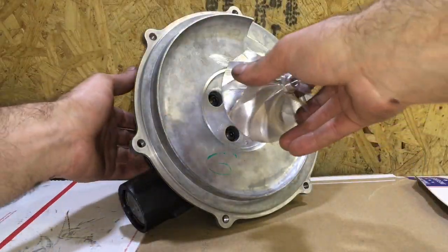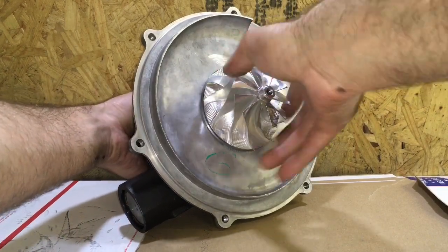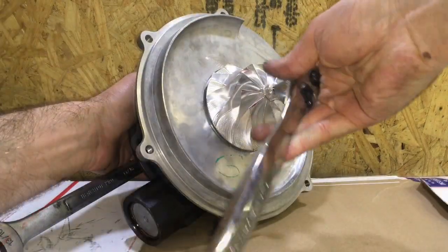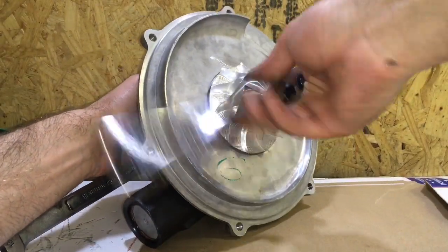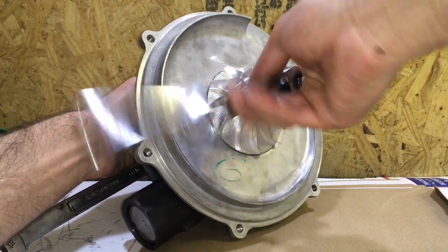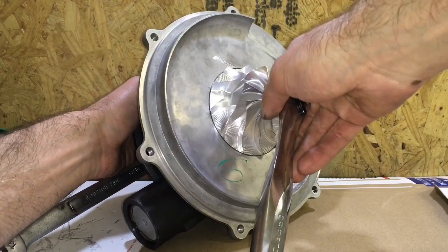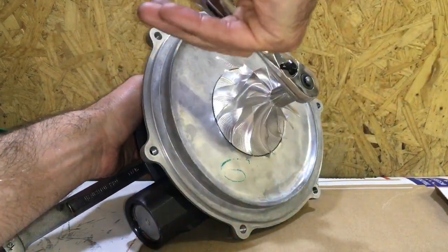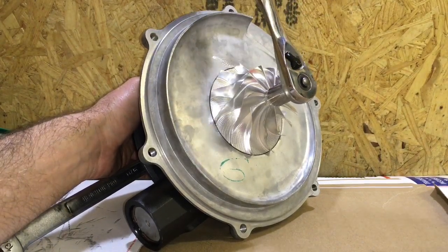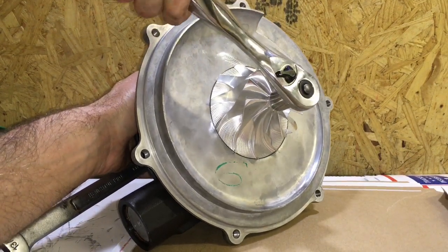Now install the compressor wheel. Remember this is a left-hand thread wheel, so when you tighten it, you spin it in the counter-clockwise direction. Make sure you use a six-point socket to tighten this so you don't damage the compressor wheel's nut. We balanced this beforehand, so you don't have to make any marks when you go to tighten it — as long as you torque it down, it will be in the exact position it was in when you balanced it.